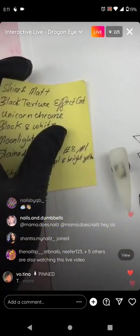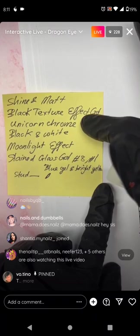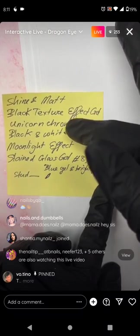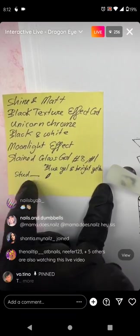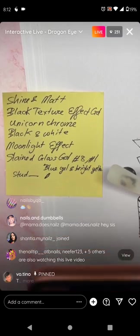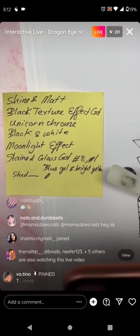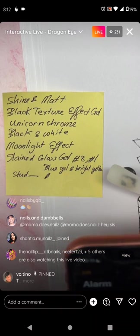Remember your supply list: black texture effect gel is a must. Unicorn chrome is great, but you can get by without all the extras — you have to have black texture effect gel no matter what.